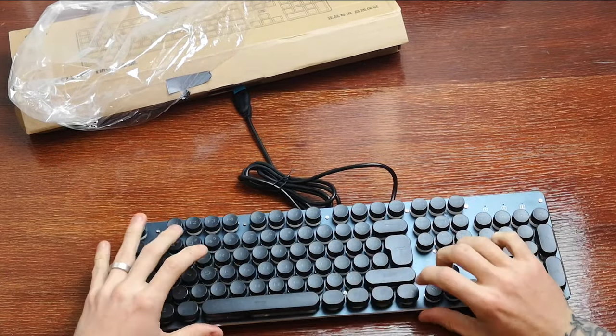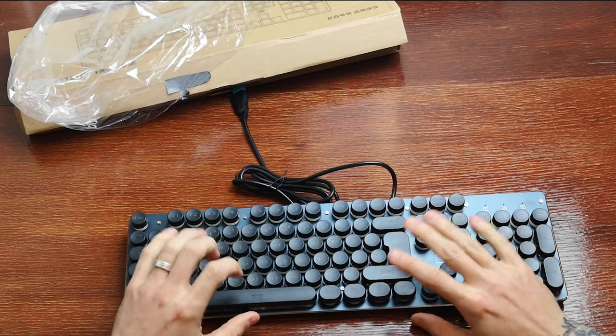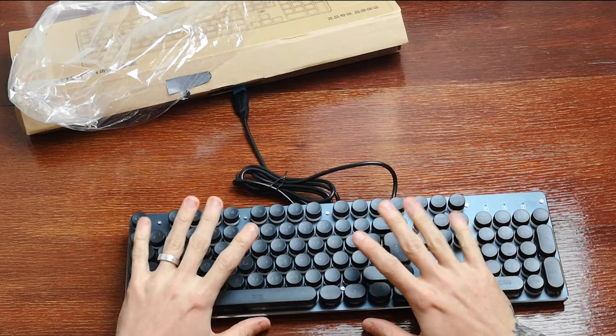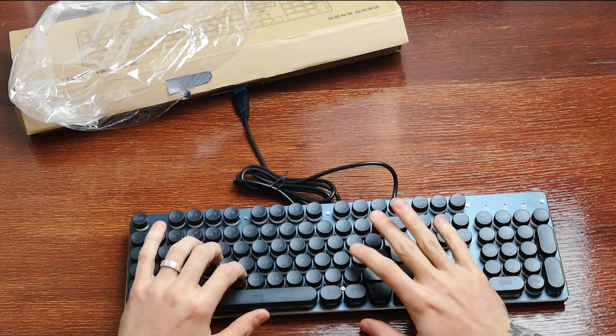Yeah, I'm quite impressed with this. I say thank you to Unique Keyboards for sending me this to have a look and review. I have to confess, this is my very first mechanical keyboard.